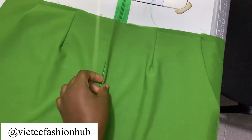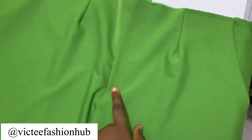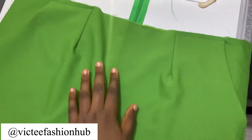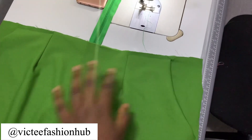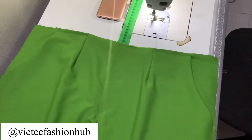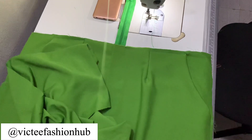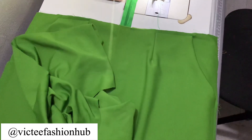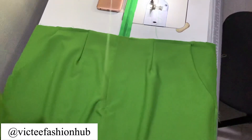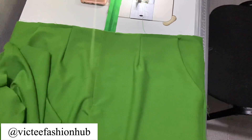Okay guys, I hope you can see how it's turned out — look at the sewing. I cleaned the chalk because I wanted to show you. Look at how the sewing came out — honestly, I fixed the pocket and it's really coming out nice. The next thing we're going to do — sorry about the noise. NEPA didn't bring light quickly so I couldn't do the video earlier, and the students are back from school so they're being noisy.